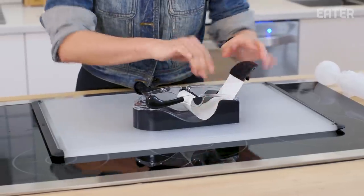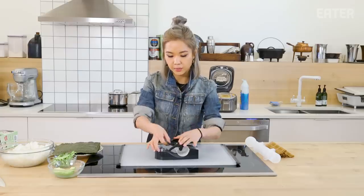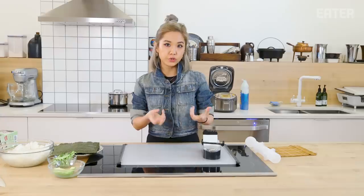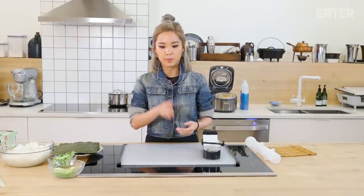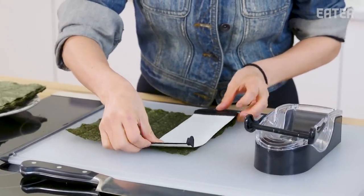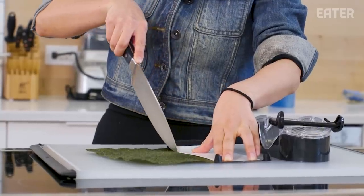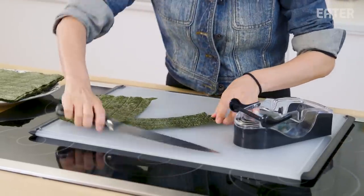You're supposed to lay the nori here and basically what it's supposed to do is pull it tight together. That's where the difficult part is — if it's too tight, your nori will rip and burst. If it's too loose, all the ingredients in the middle will fall apart and it'll be hard to cut. This is supposed to prevent all those things from happening. The first thing is you would have to cut the nori to the shape of the little insert mat.